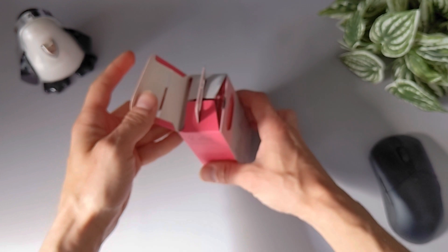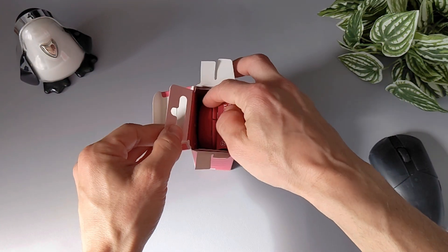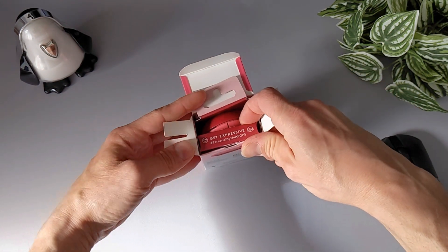Opening the box is like unboxing a present. It's well packed and the setup and pairing instructions are printed on the cardboard insert, so you should consider storing the box for future use.